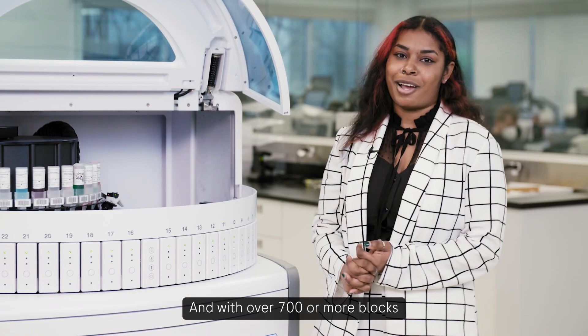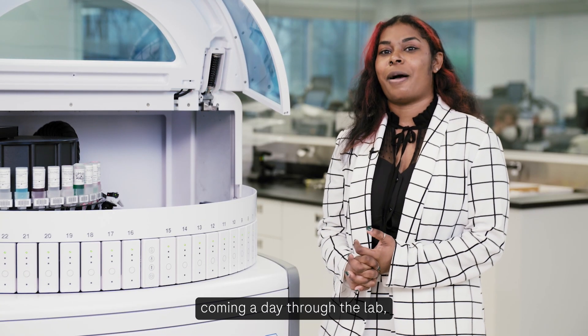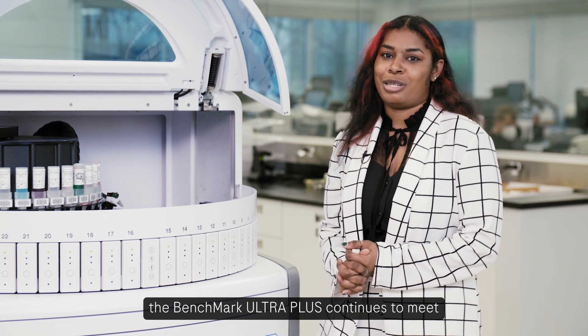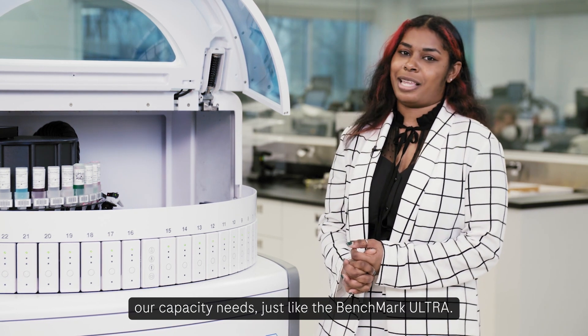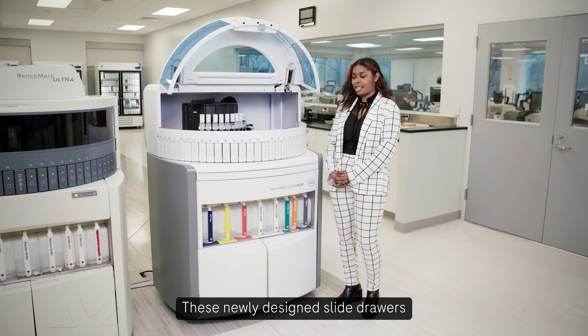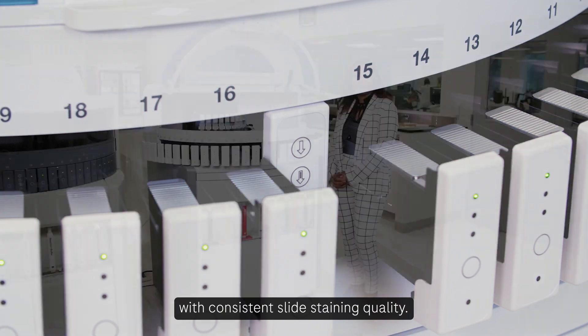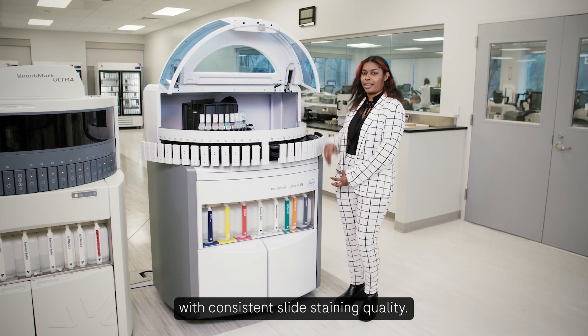With over 700 or more blocks coming through the lab each day, the Benchmark Ultra Plus continues to meet our capacity needs just like the Benchmark Ultra. These newly designed slide drawers also mitigate fluid leaks for better reliability with consistent slide staining quality.